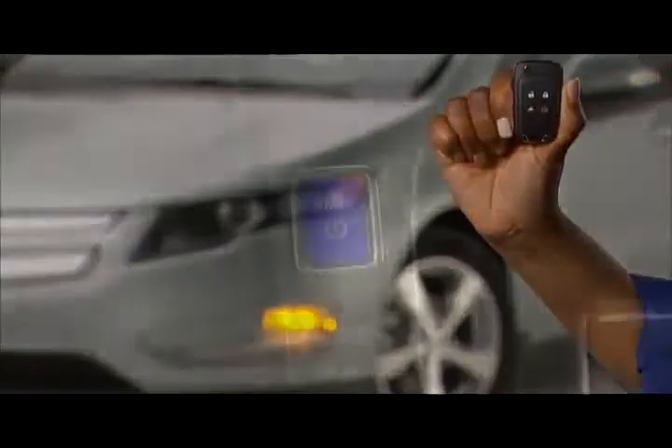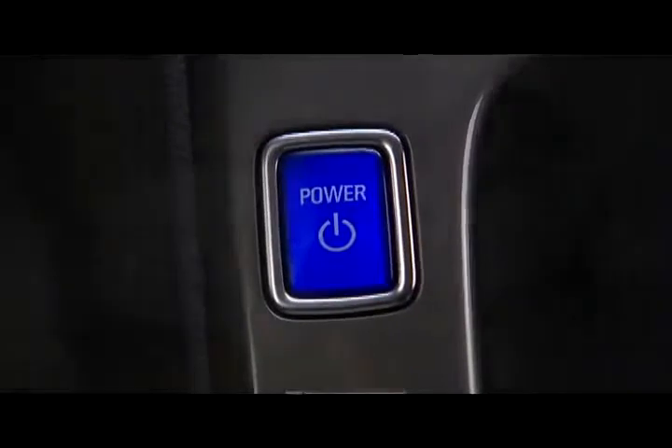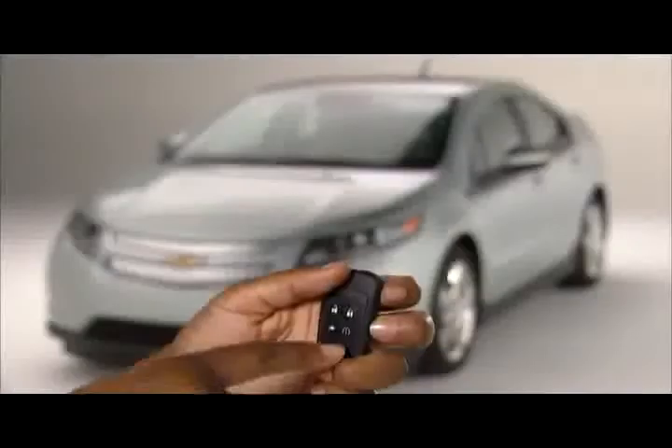Volt is equipped with remote start on the key fob and with a keyless push-button start system within the vehicle. The key fob includes lock and unlock buttons along with a charge port door release, remote start, and panic alarm.